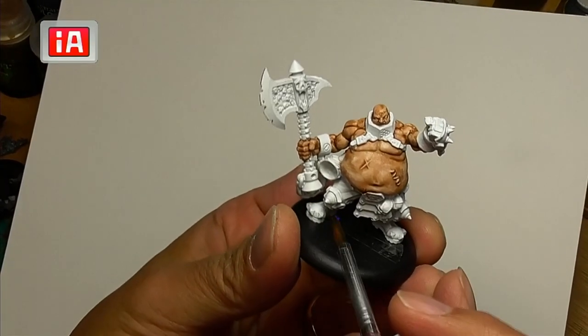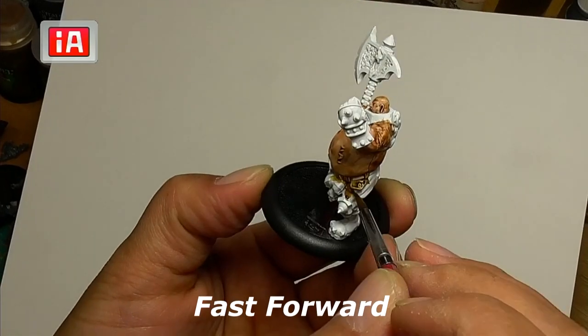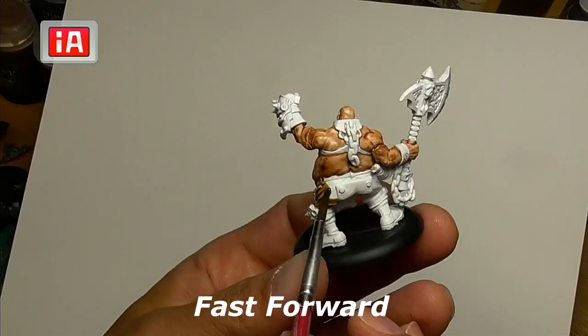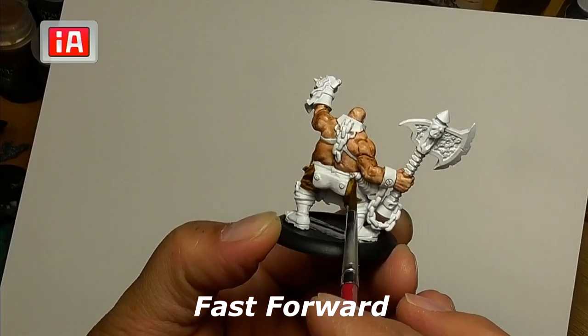Next we're going to do Snakebite Leather — one of my favorite browns — for his pants. It doesn't cover a lot of area but it will color it really nicely. Just fill in all of the pants, and make sure you don't go down into his boots.